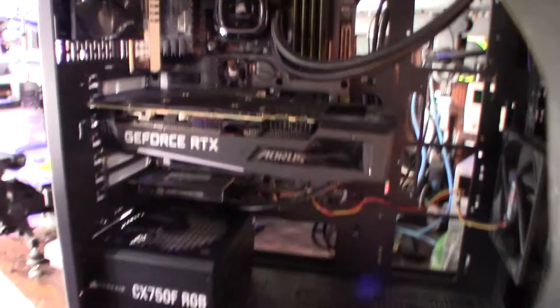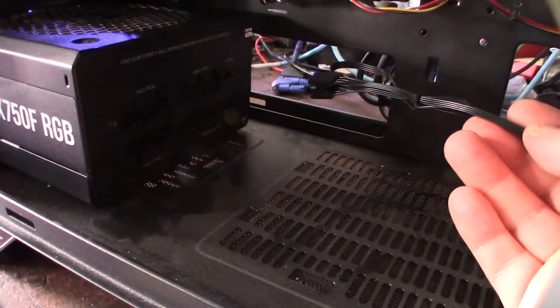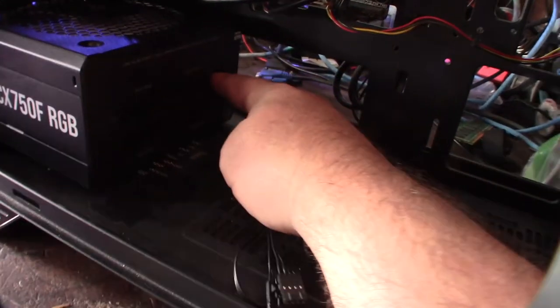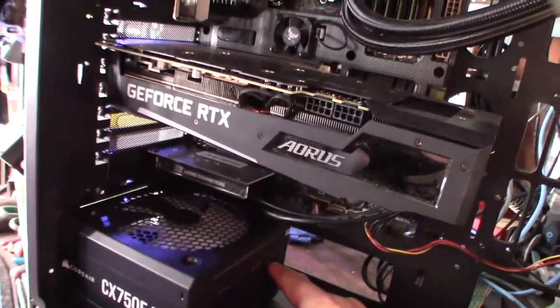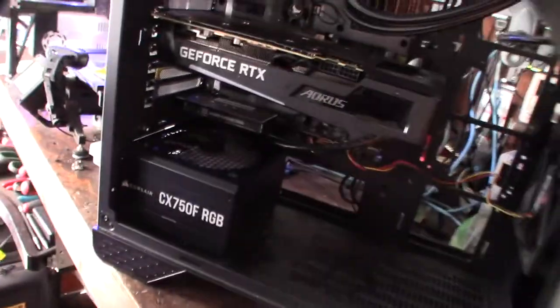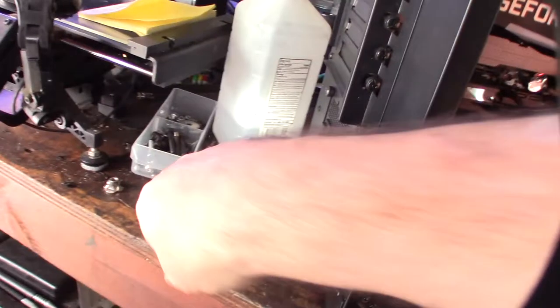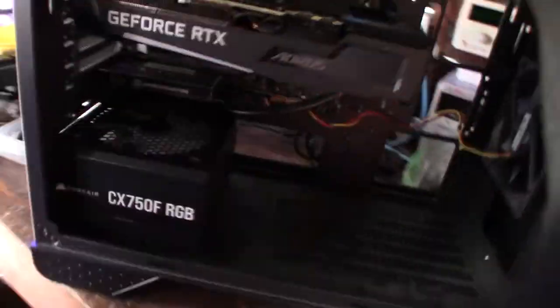This is actually an ASUS Z97 motherboard — fourth gen Core i7. I don't have an RGB controller on the motherboard, but if you did have one, or even the iCUE software setup, you could control the RGB directly from the motherboard. Since I don't, I'm just going to use the button on the back of the PSU to change the colors.